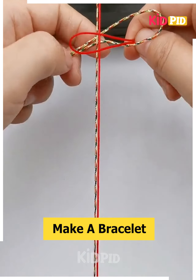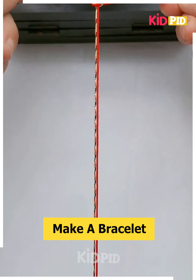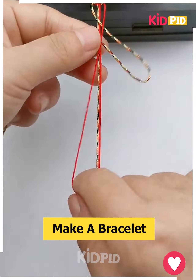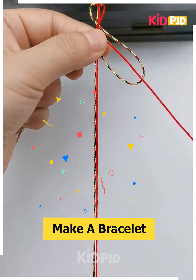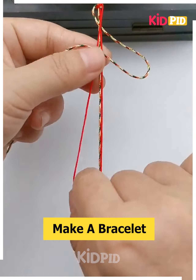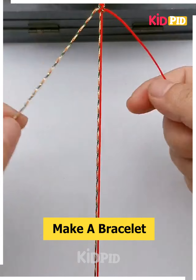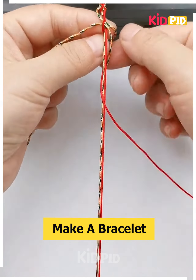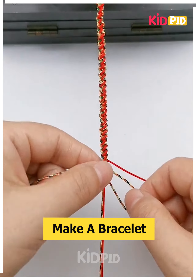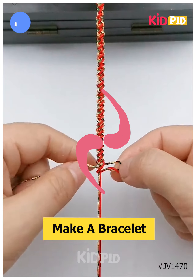Let's make a beautiful design using one multicolor and one red thread. Tie them at the center and tie a knot with the two threads. Make a loop using the multicolor thread, put the red thread inside it, and start tying knots in a twisted manner. Pull it and you will get this beautiful design. Repeat the process, tie a knot at the end to fix it. Thank you so much for watching this video.